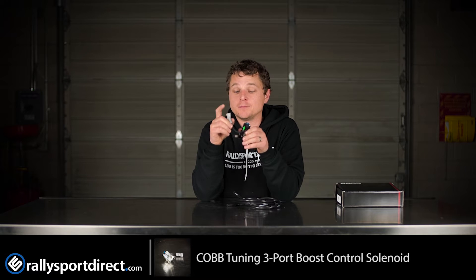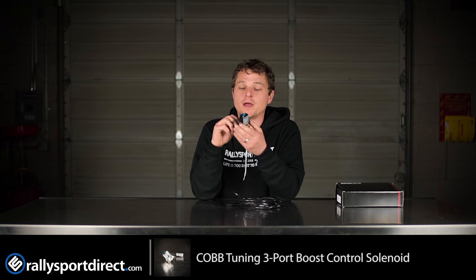It does come with a vehicle-specific harness, so it's going to be plug and play. However, this does require tuning. If you're running the Cobb Access Port, you shouldn't have a problem there.